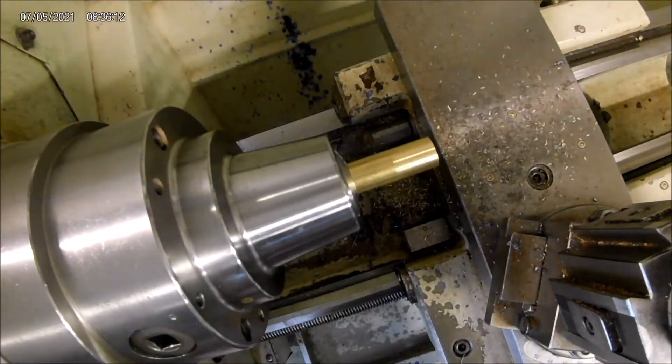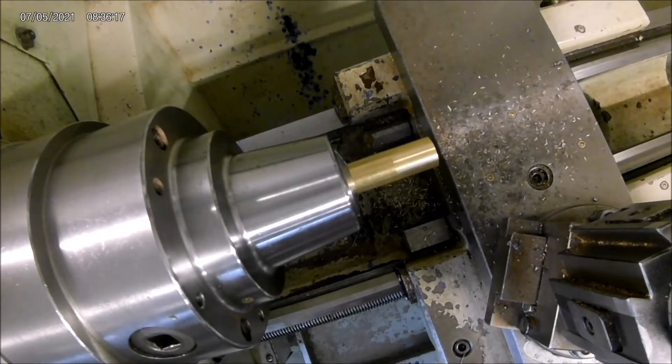Now we're going to lay out the outside. We're going to mark it with some calipers and then we'll machine it.